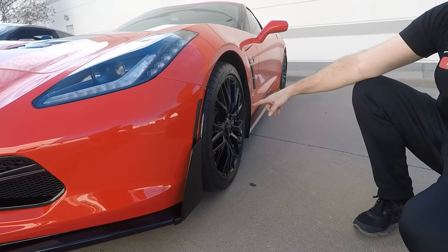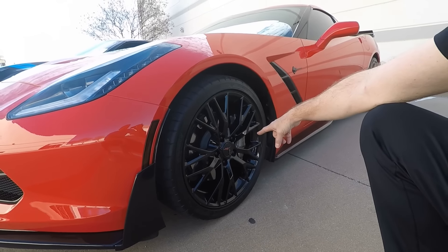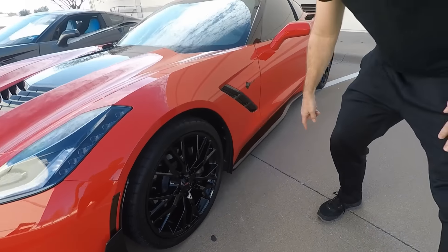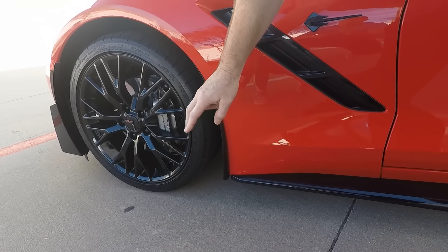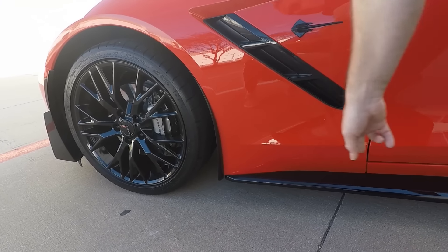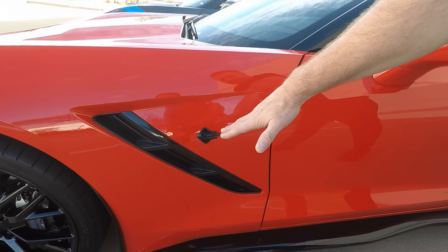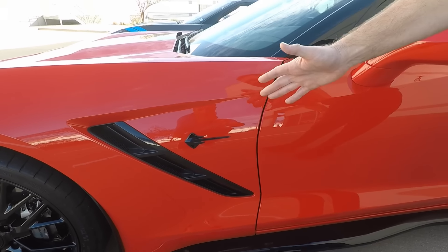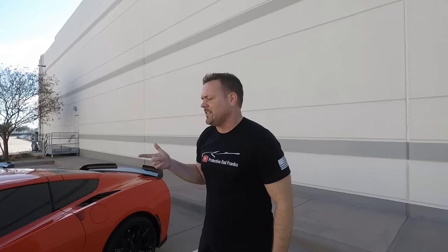Then we went over to Corvette World and they put these Z06 style wheels on here, along with enhanced rock guards from ACS — great for the Stingray. We have the Rockers here, another carbon flash Stingray badge. Even though this car is starting to look like a Z06, this is a Stingray — I'm not trying to be a Z06. My goal is to have the baddest-looking Stingray in America, and I'm getting pretty close.